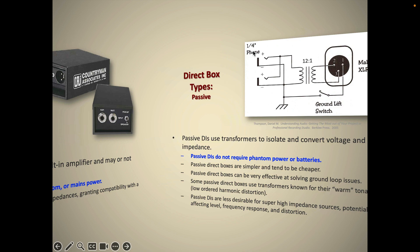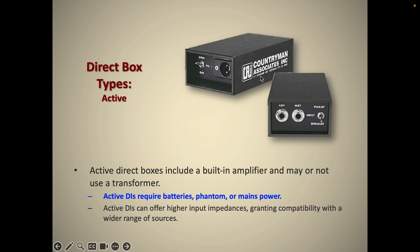Active DIs need batteries, phantom power, or some sort of mains power connection. Some active DIs get very complicated, with tubes, preamps, EQ, and all kinds of other features. But a simple active DI like this classic Countryman has the same controls and connectors as a passive DI — inside it just has a more complicated circuit. The advantage is that it can present a much higher load impedance for the device you're plugging into it, so it won't potentially load down high-impedance sources.